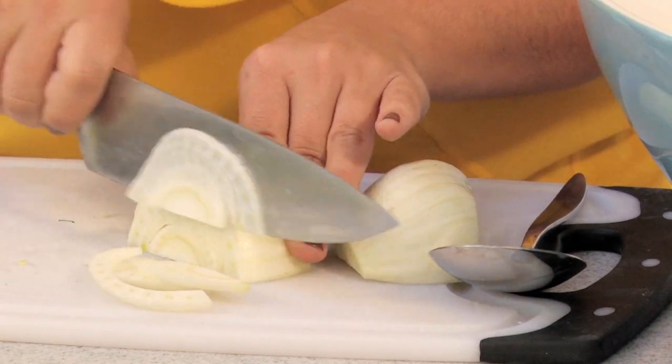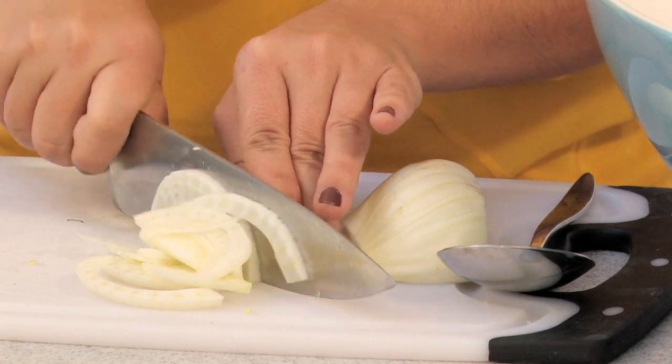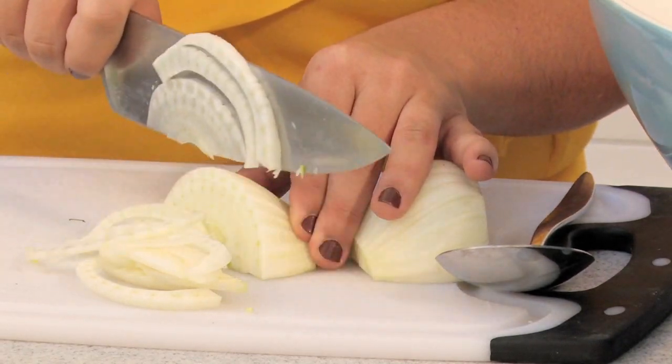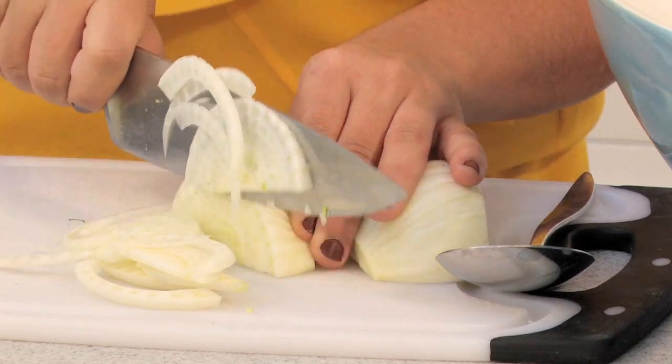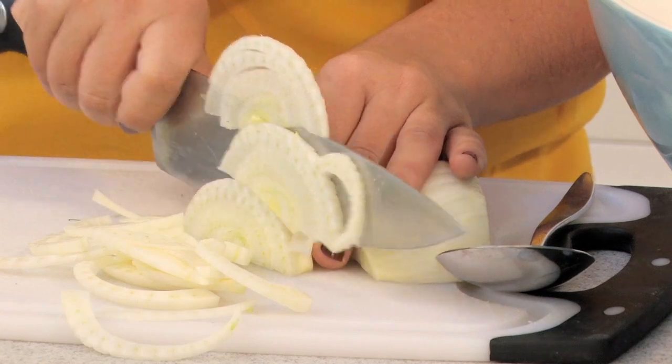You want to make sure that you get nice thin slices, because it is a little bit of a strong flavor, and you want small little bites of this. You can smell the delicious aroma from this fennel already — it's got that black licorice-y kind of smell to it. It's really fragrant.